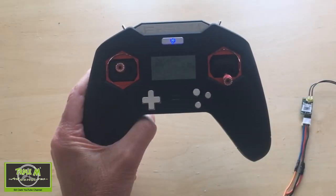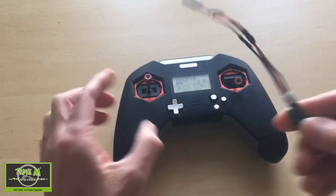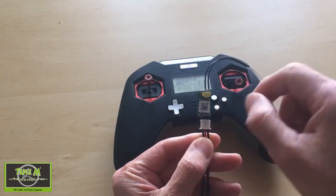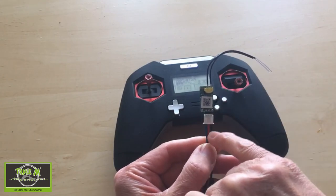Let's update our XM Plus receiver using our Taranis X-Lite. On my receiver — I'm not sure if you're going to be able to see this — I always have the bind button upwards, and then you can see I've got signal, live, and ground.